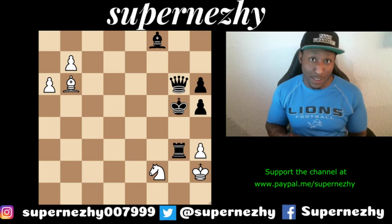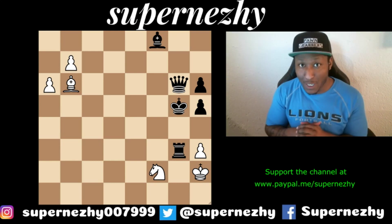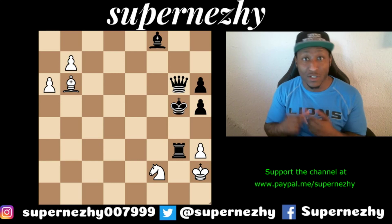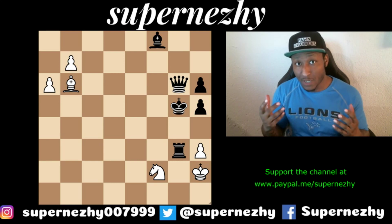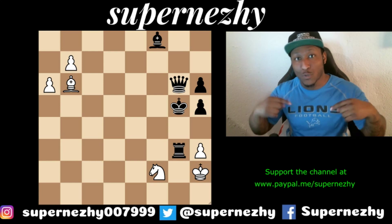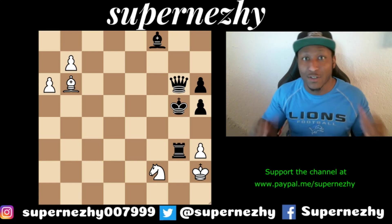I hope you had a great time today. Make sure you subscribe to the channel, like the video, and share it. I'm National Master James Canty the Third — thanks so much for hanging out, put some comments under the video, and I'll see you guys on the next one.